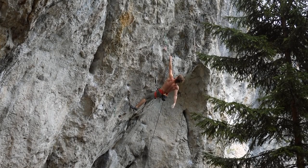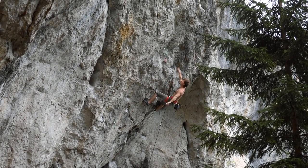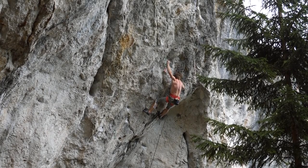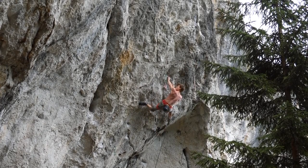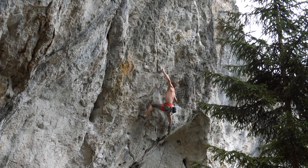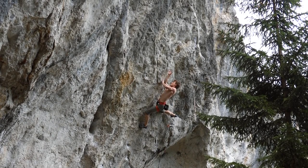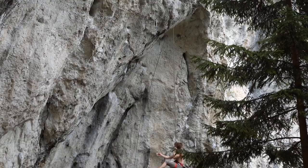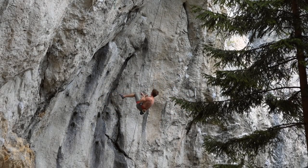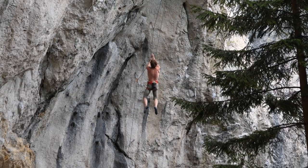I already had the pinch but didn't have it perfectly — it really matters to get this pinch perfectly to be able to make the next move. On my fifth attempt of the day including the checkout go, it was a really really close one. I got the pinch with the right hand kind of well, but I was so pumped. I was able to sort my fingers in, get my left foot up, and try the next move — which is super hard as well — but I fell down there.